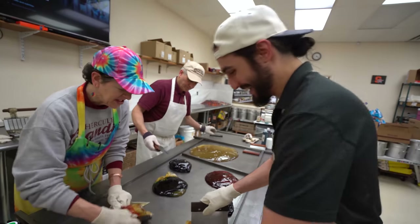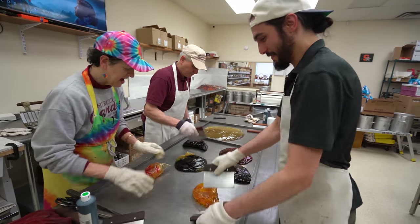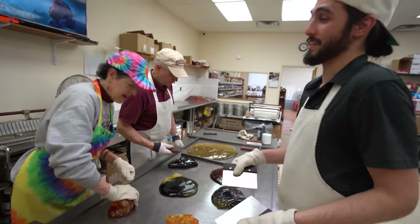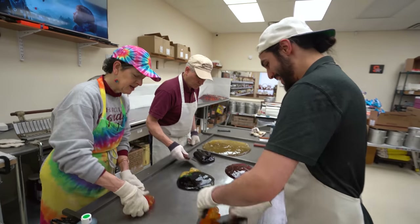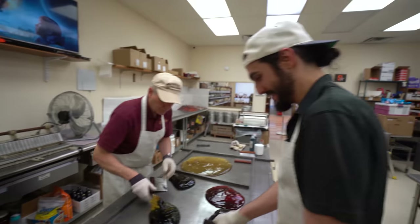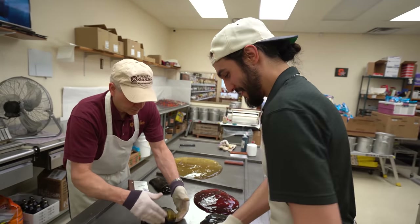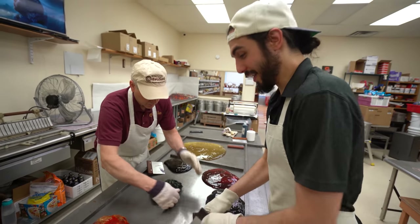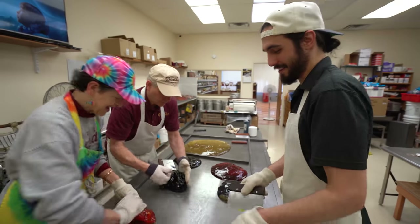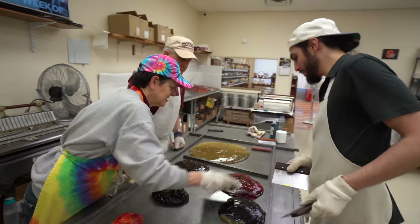Joe went to Mexico. Every time we say Mexico I want to start singing the Cake song, but nobody knows it. The Cake song — do they also do the Peach song? No, oh, the Presidents of the United States. Sorry — it's almost the same thing, right? Cake and the Presidents of the United States — they're both very sweet. Good catch.